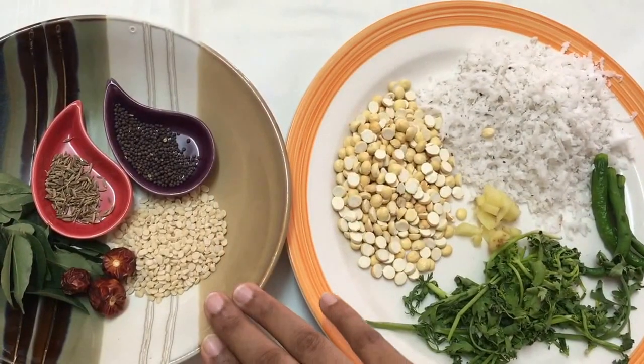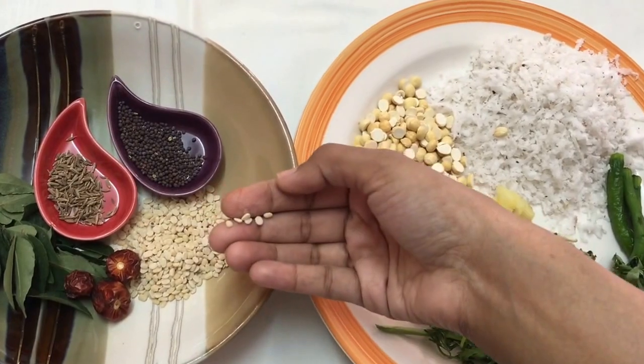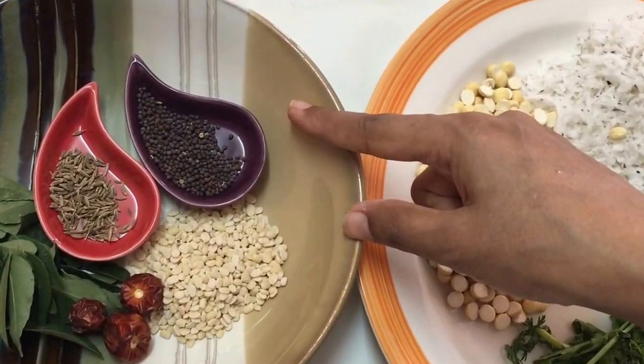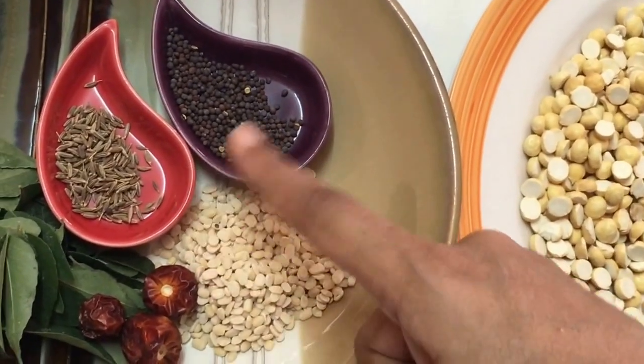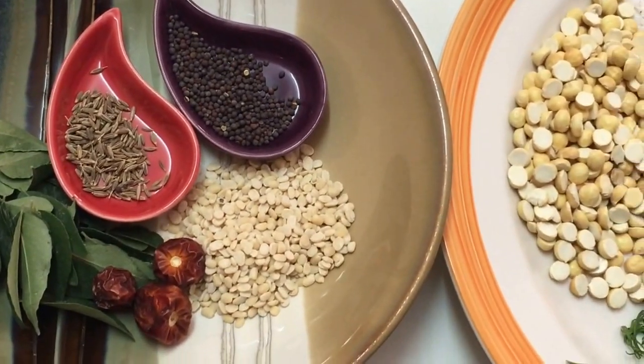For the seasoning, I'm going to use about a tablespoon of black gram or urad dal — it gives a very nice texture. Then I've got half a teaspoon of mustard seeds, half a teaspoon of cumin seeds, a few curry leaves, and a few red chilies.